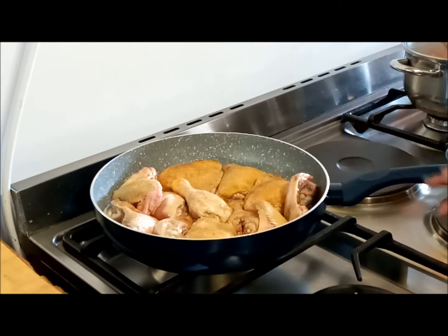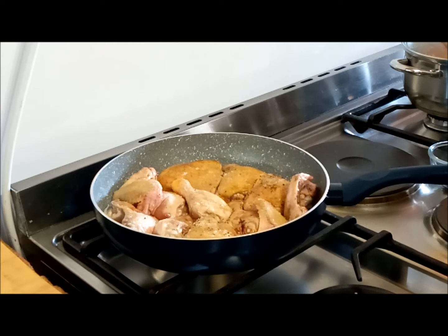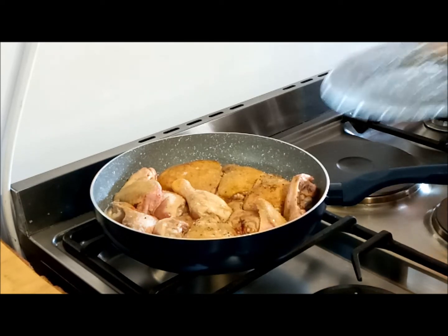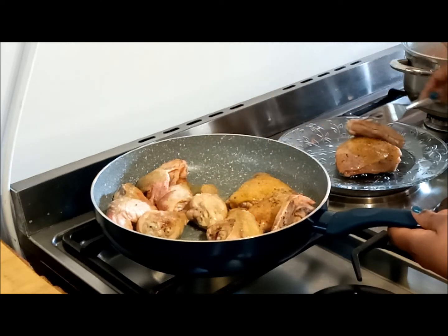Remember, we're not cooking it yet — we're literally just trying to brown the chicken to ensure we've got a lovely browning, that the seasoning holds on to the chicken, and that it's sealed before we put the sauce on. I've just turned it over, going to season just a little bit with salt and pepper, and then I'm going to leave it on the other side for about three minutes or so. Then I'm just going to remove the chicken out of the pan to get the sauce started.